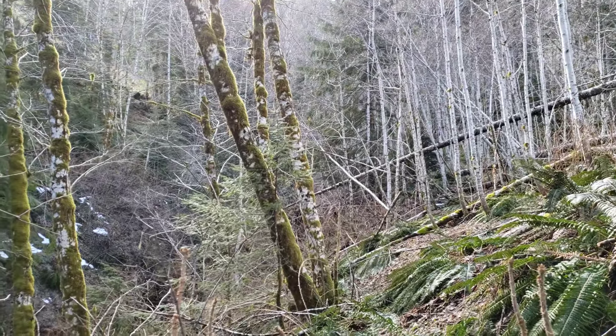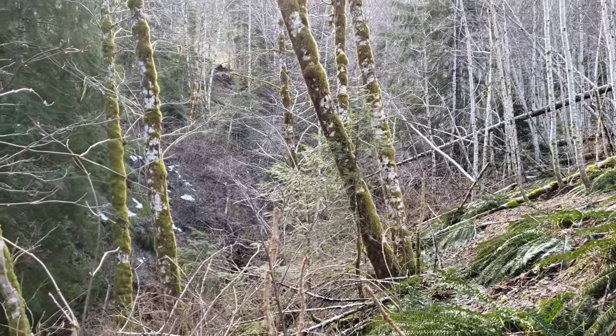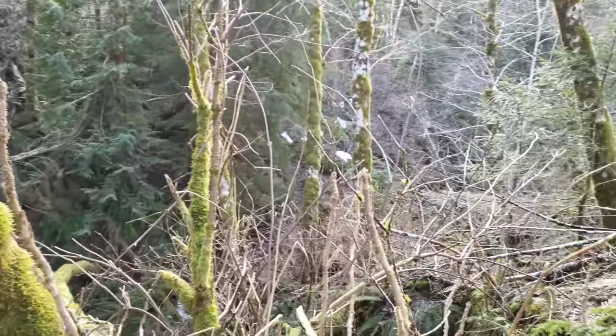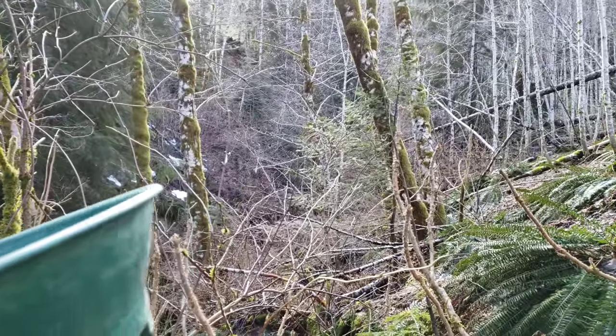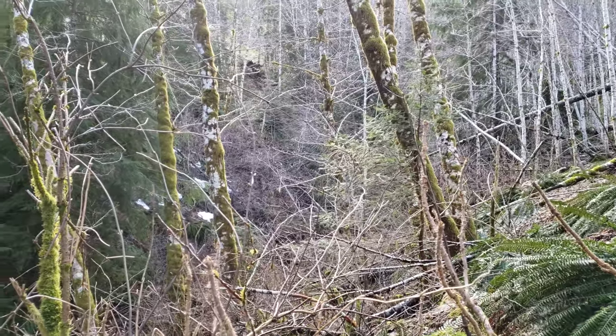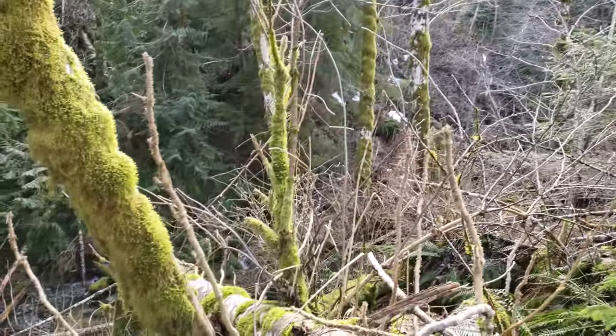Continuation of the last video — we are headed down towards the creek. We've done a couple of pans before up here. There used to be a bridge that crossed here, or at least it looks like there used to be — there's a road on either side, about 50 years old.